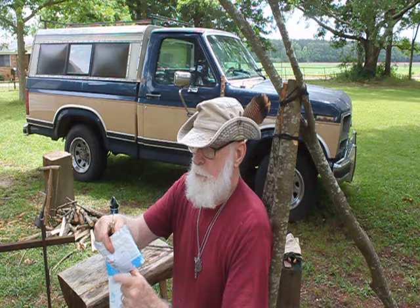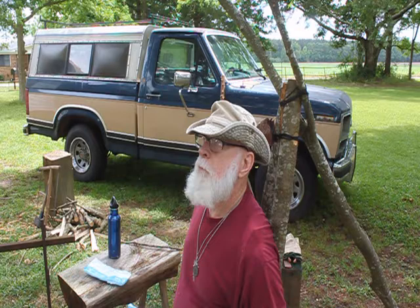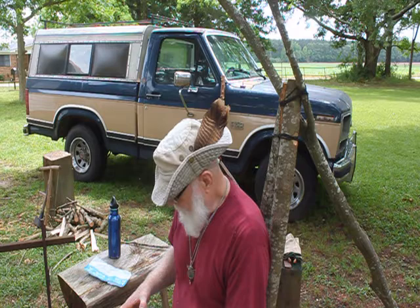Buck. Buck 110 folder. I've had this Buck since 1990, 1991. Alright, there it is. It says Canway Camping Stove.